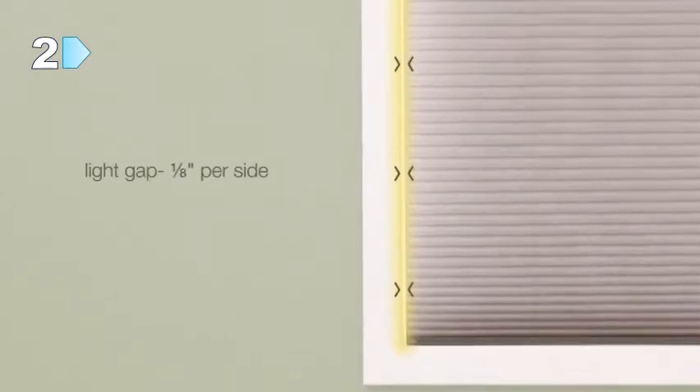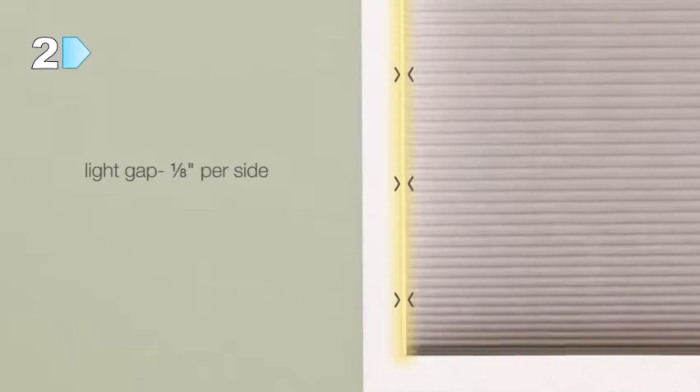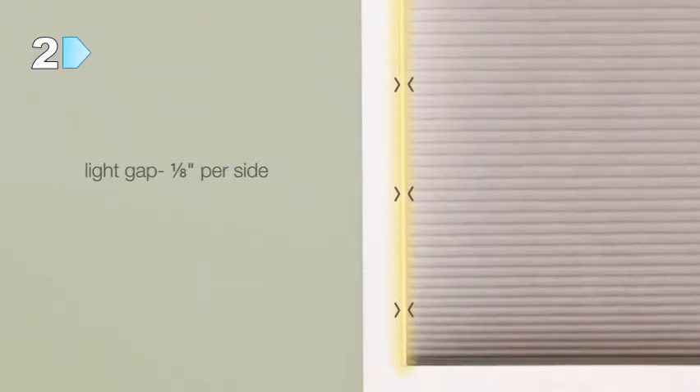It is important to remember that there will be a light gap of one-eighth of an inch per side between the window jam and the fabric for all inside mount honeycomb shades.